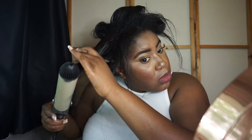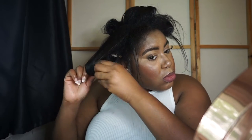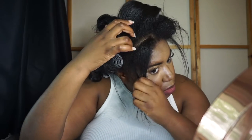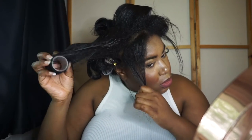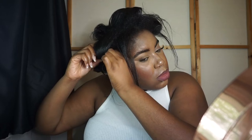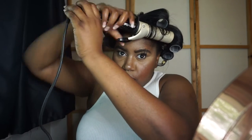Let me know what you think down in the comments — would you try this hairstyle, have you tried it? You can also let me know where I went right and where I went wrong. As you can see here, I went slightly wrong in one spot — I should have clipped that curler in place, but I caught it in the end and made sure I was pulling down on the curl a bit more tightly.